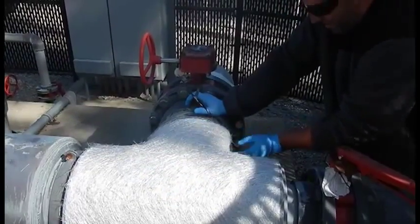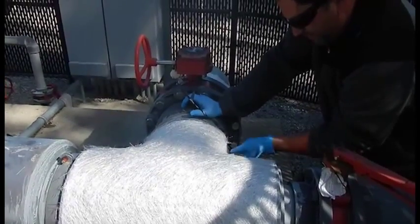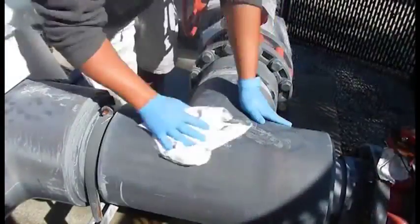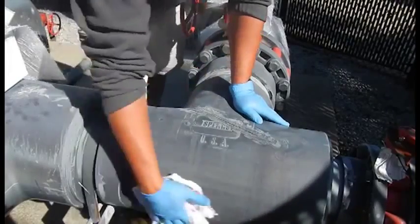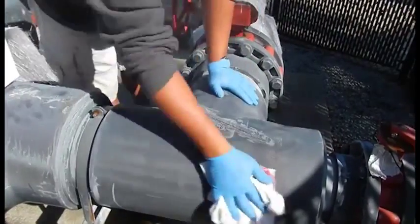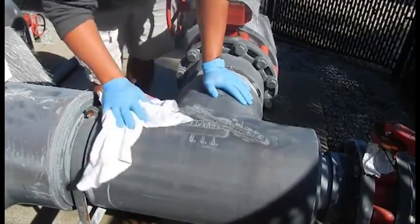It looks pretty good. Just cleaning the pipe up real good. Some pre-paint prep is good for this — acetone — anything to wipe off all the dust and get it clean. You want it as clean as possible before you lay down resin and glass.